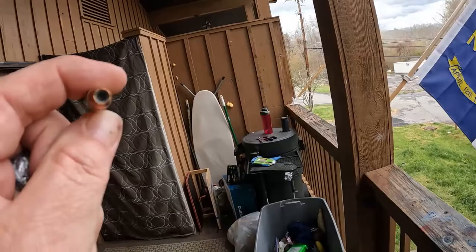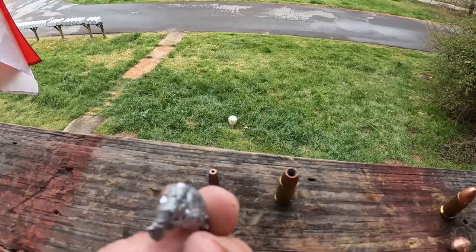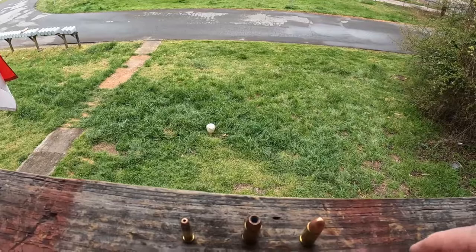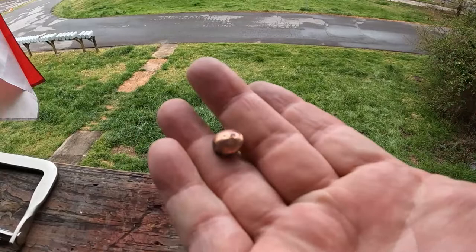The 9 millimeter plus P is what I carry in my everyday carry, and there's the result of it — flattened out quite a bit. Then we shot the 9 millimeter full metal jacket 115 grain, and this is what we got out of it — put into a nice little round configuration, almost rolls around like a ball.